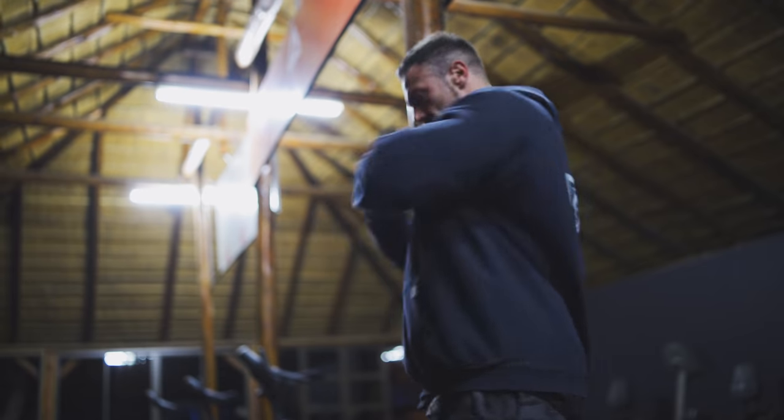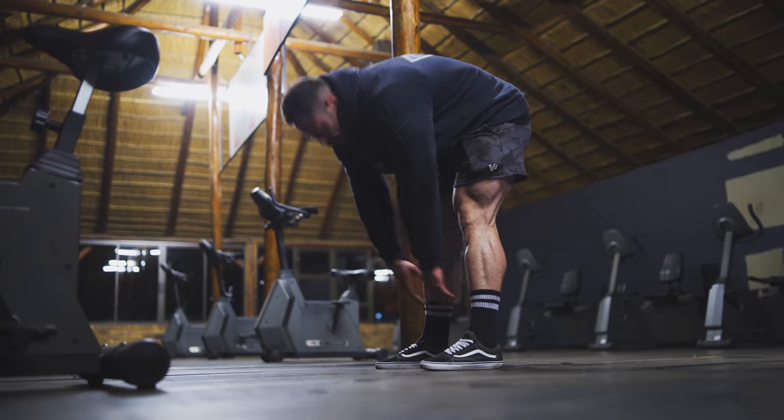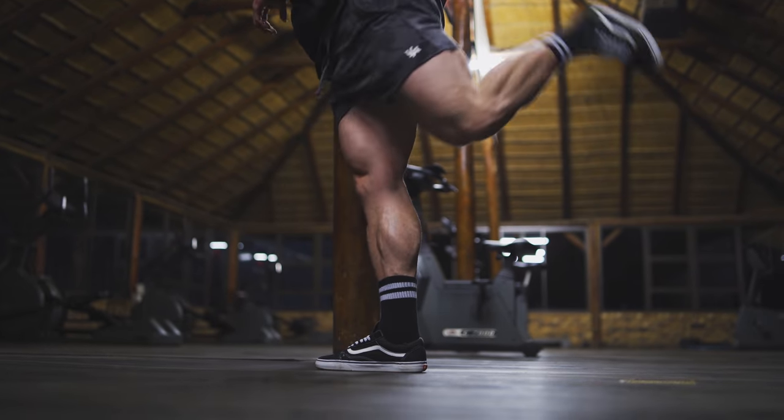I'll be doing a full video on static stretching in the future. Just after my bicycle, I'll do five to ten minutes of dynamic stretching before my workout. So instead of chatting to your mate, rather do some dynamic stretches whilst you wait for your pre-workout to kick in, and then move on to your workout.